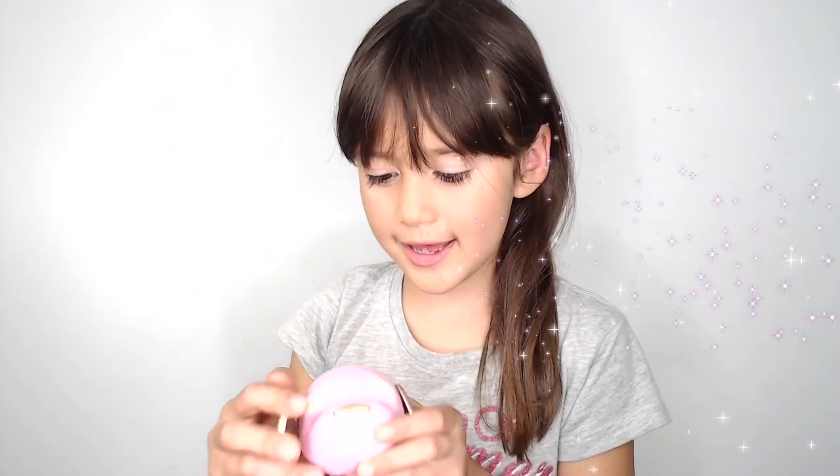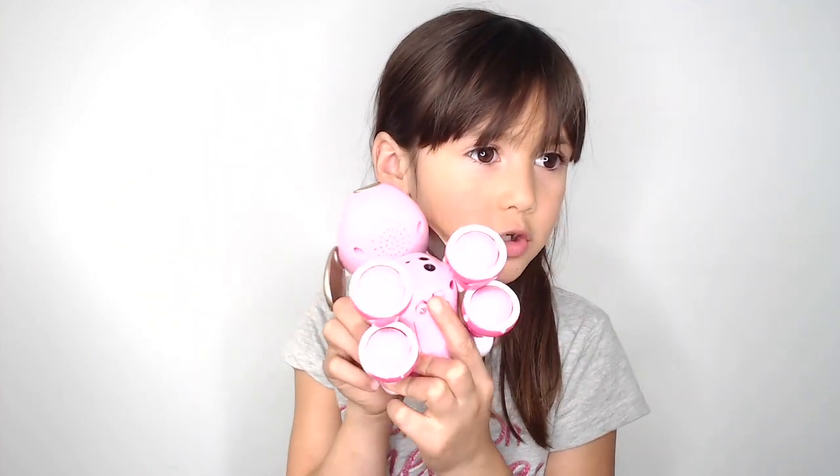My name is Vivian Aeson and this is my little Zoomer dog and I have all the different toys. Mine has batteries in it so I can do a switch to turn it off and on.